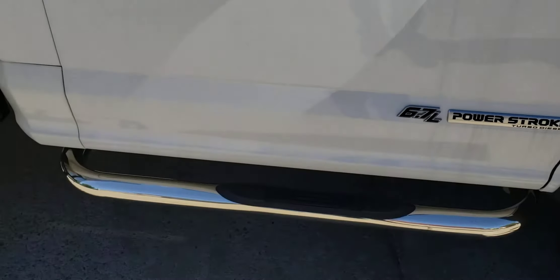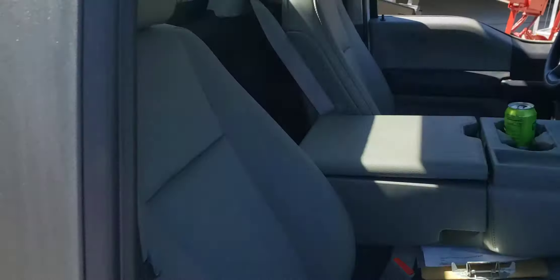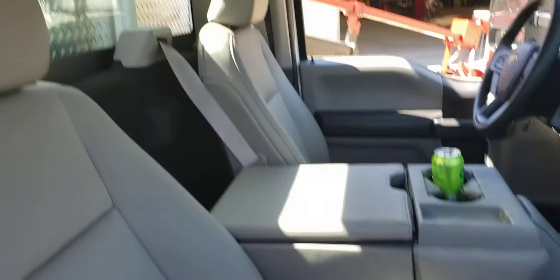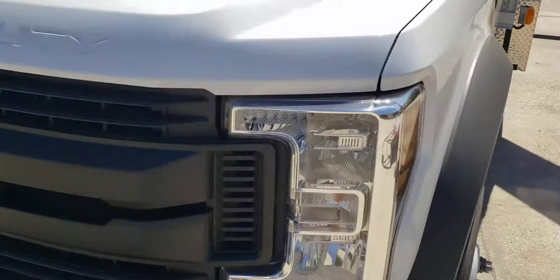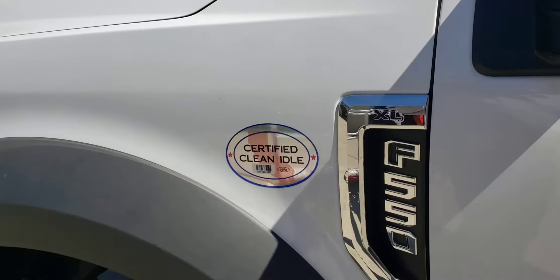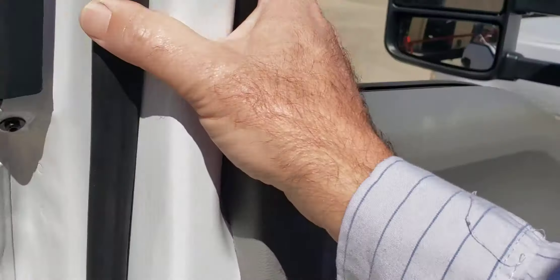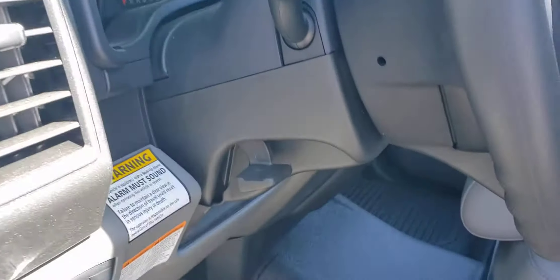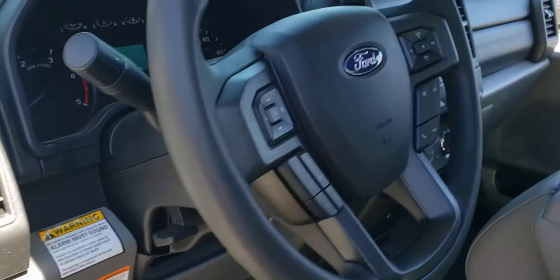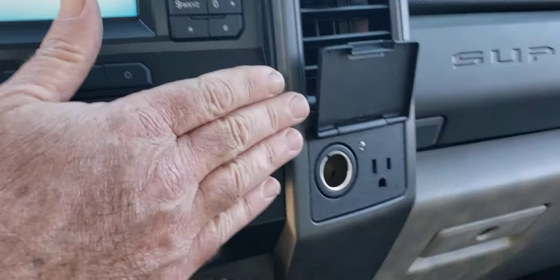It's got chrome running boards and good tires on it. It features a split bench seat and a chrome front bumper with tow hooks. It is 50-state emissions legal. You'll notice it has power windows, power locks, power mirrors, tilt steering, cruise control, and the SYNC radio. There's also a 110-volt outlet here in the cab.